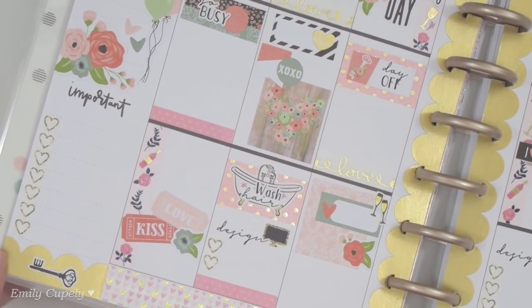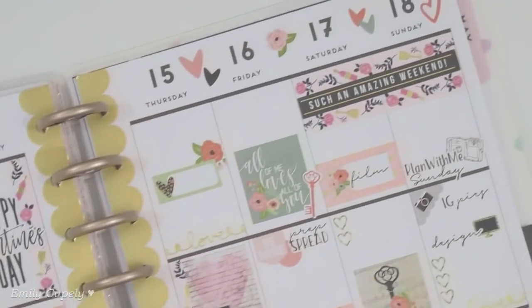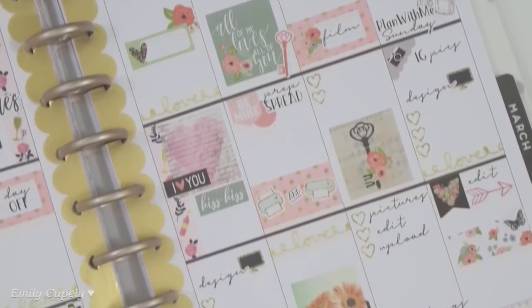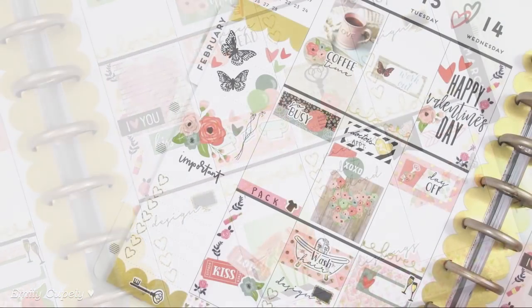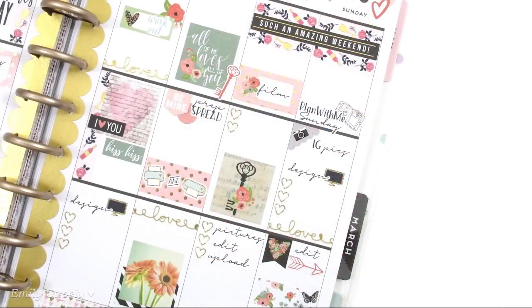These stickers are just so beautiful. I love them and I really love how I was able to place them down in my spread. I think it turned out really pretty and sweet and I really hope you like it too. Don't forget to give this video a thumbs up and subscribe if you haven't. I wish you a very happy Valentine's Day — until next time, take care guys, bye!